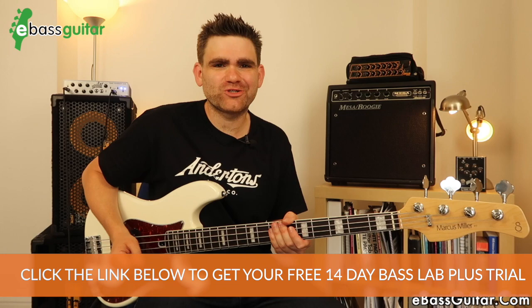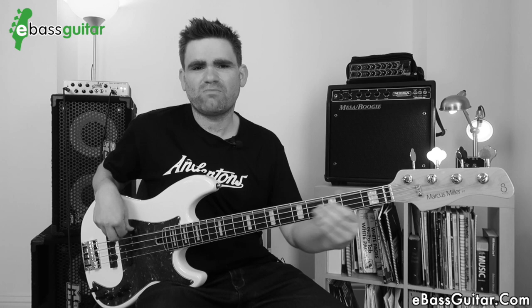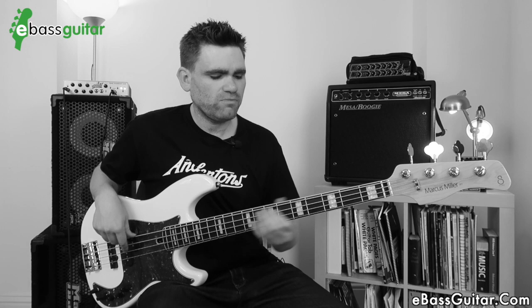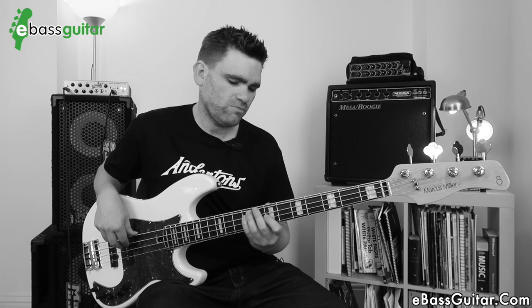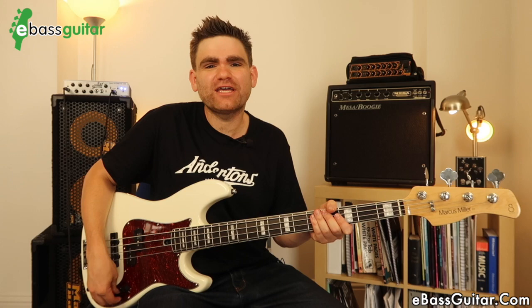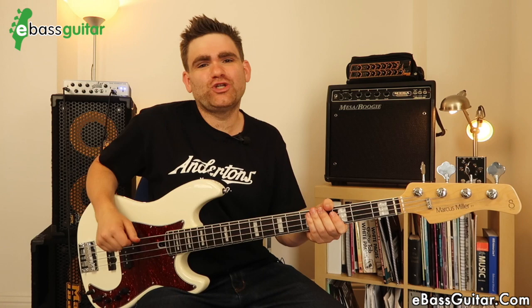Let's try that with a track called Sweet Guns, which is from our 30-day killer rock bass action plan over at eBassGuitar.com. So that was the precision pickup over a kind of rocky feel. Now let's check out the bridge pickup — this is where we can get a real load of cut, and it's more synonymous with the Jaco Pastorius sound.